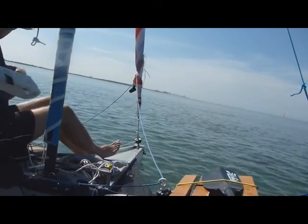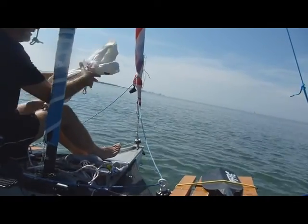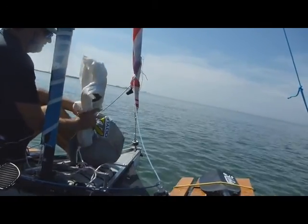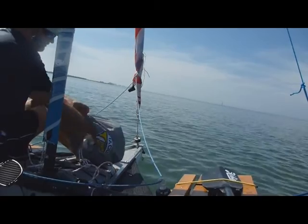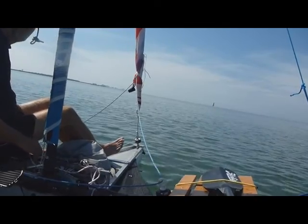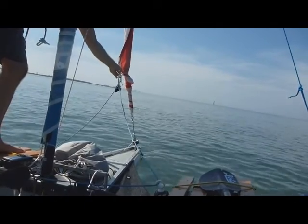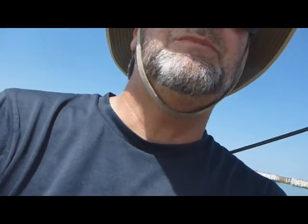We'll take the jib and neatly put it into the sail bag — well, pretty neatly. And away we go. Flying the spinnaker is making a big difference in my speed downwind. I've been checking it against the GPS — looks like about a 1 to 1.5 mile an hour difference if I do it right.